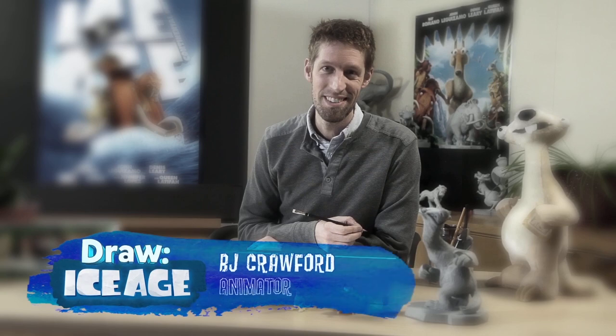Hi, my name is BJ. I'm an animator here at Blue Sky Studios and today I'm here to show you how to draw Sid.